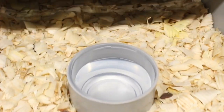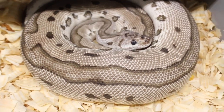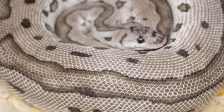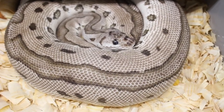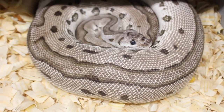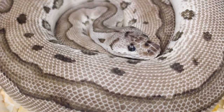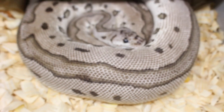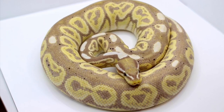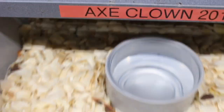Starting with the ball pythons, this girl will be the first snake to lay this season. She already had her pre-lay shed. She's a VPI Exantic Clown — I actually produced her myself back in 2017 — and this is going to be her first clutch. This is probably one of my most anticipated clutches of the season. I bred her to a coral glow black pastel VPI Exantic, 100% het for clown, and I also bred him to another VPI Exantic Clown female. I'm posting a picture of that male so you can see how he looks.